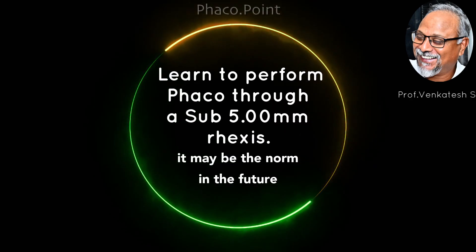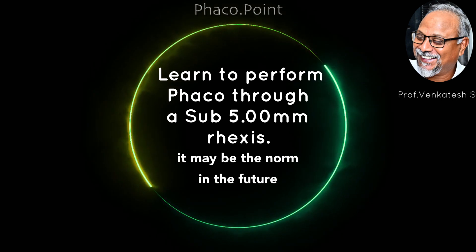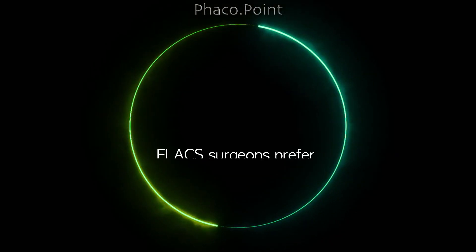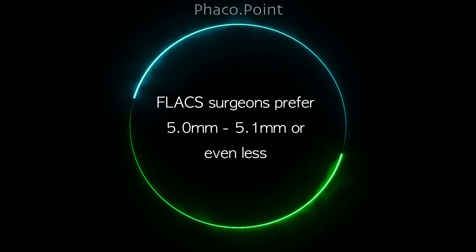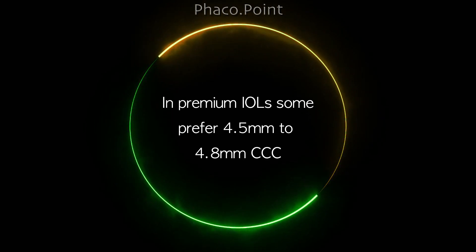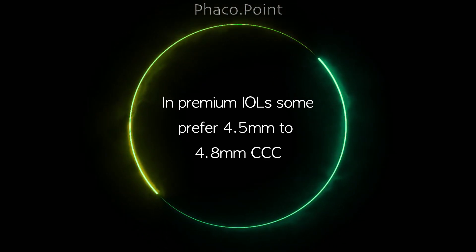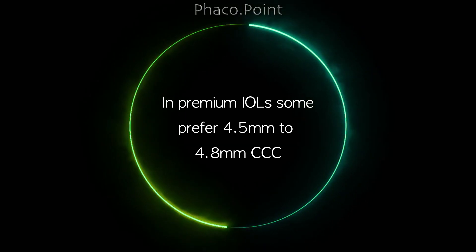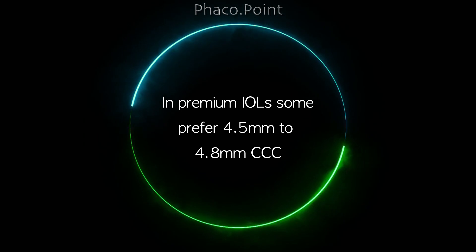Hello my dear friends. Let's ask ourselves what the ideal size for the capsular rhexis should be. Many surgeons who perform phaco would like this figure to be around 5 to 5.1 millimeters, and some would even prefer a sub-5 millimeter rhexis, especially if they are implanting a premium intraocular lens and if the cataract is not too hard — they would tend to perform a capsular rhexis size of about 4.8 millimeters.